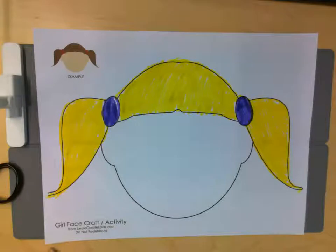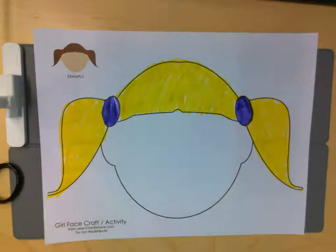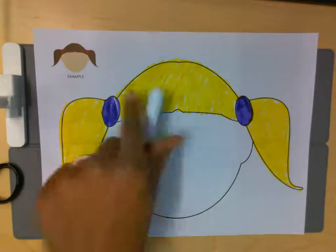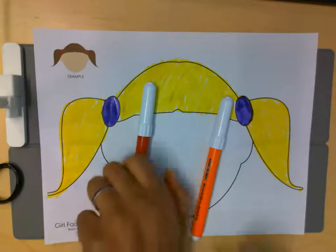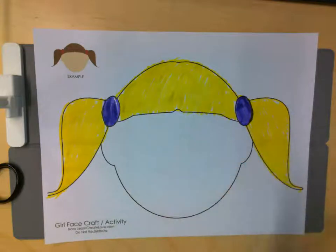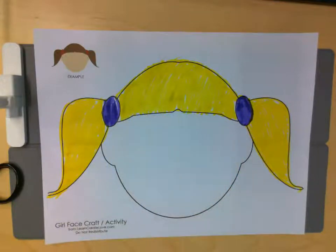I want to give our face some color. I want her to be an interesting color — should she be red or should she be orange? I think we should go with orange. I like making these choices. Alright Olivia, now it's time for us to color her entire blank face, and then we need to give her eyes, nose, and a mouth.